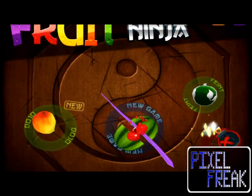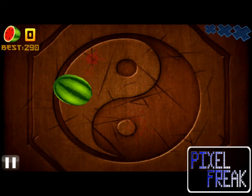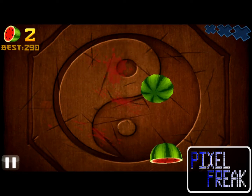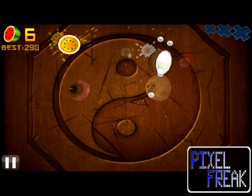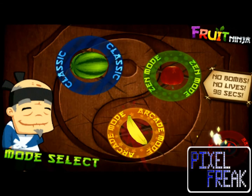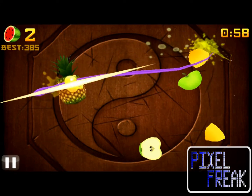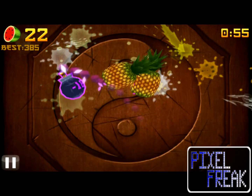There are three modes of play included in Fruit Ninja: Classic, Arcade, and Zen. In Classic, you chop as much produce as possible without dropping any and without slashing any bombs, which are cleverly thrown in with the various fruits. You're given three fruit drops or one bomb cut before it's game over and you weigh in with your score. Arcade mode is timed and you still have bombs, but rather than being game-ending devices, the bombs there subtract ten points from your score for each one you hit.